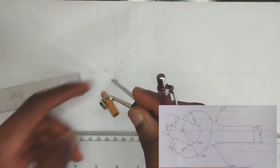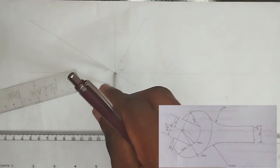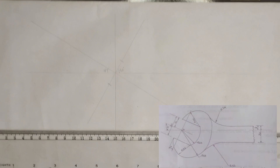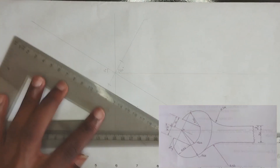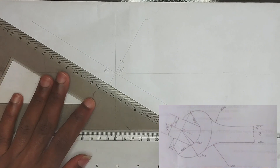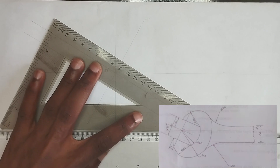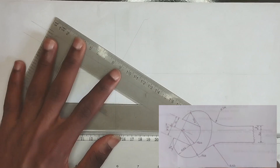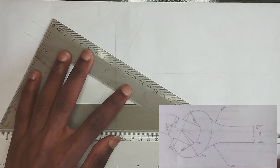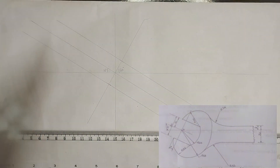Now picking our compass and square, we are going to draw a straight line at 30 degrees, parallel to the 30 degree angle line that we drew at first. It's going to be like this, also like this.